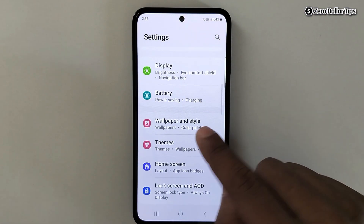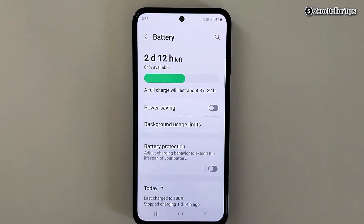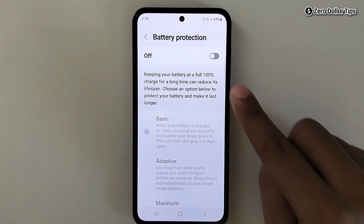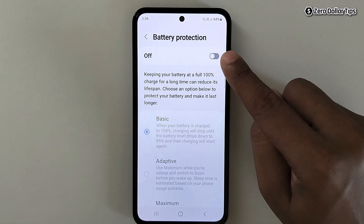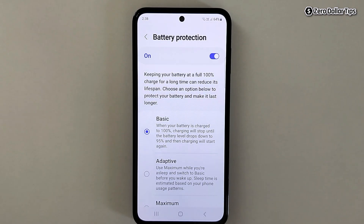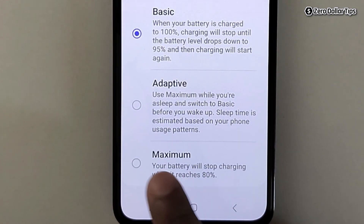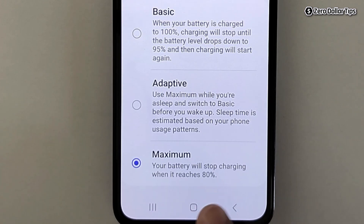Here, scroll down and tap on Battery. You will see the option Battery Protection — simply tap on it and enable it. To limit battery charge to 80 percent, scroll down and select the option Maximum.